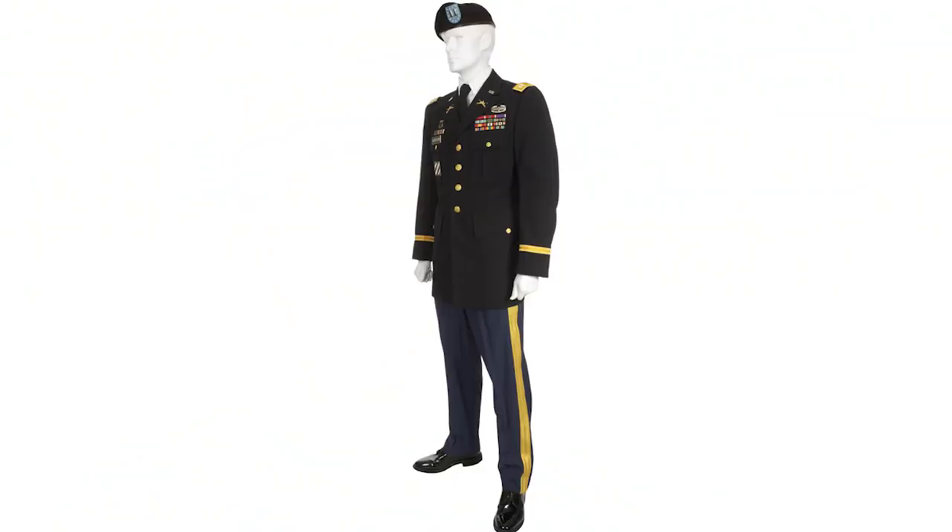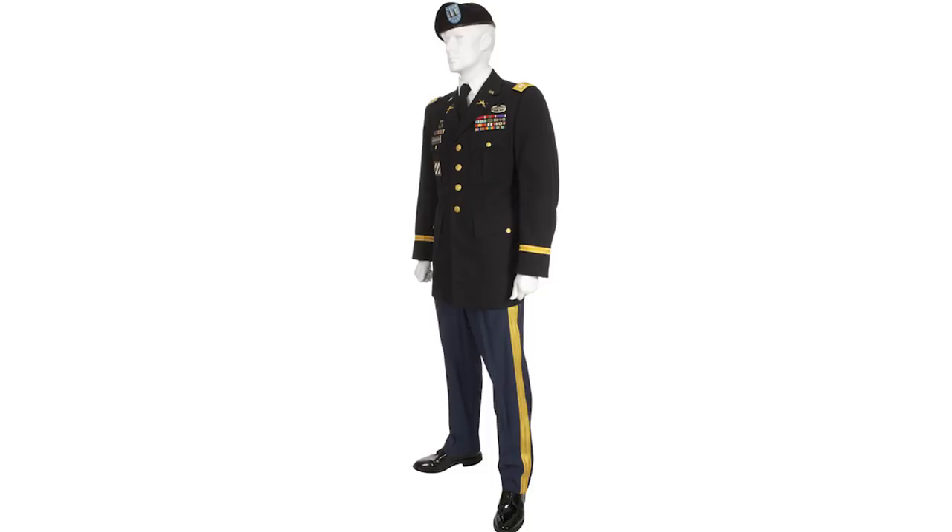With the dress shoes, soldiers wear black dress socks and dress pants. For non-commissioned officers and officers, there is a gold stripe down the pant leg; lower enlisted soldiers like specialists and privates do not have that stripe. The uniform also includes a jacket, a button-up shirt with a tie underneath, and soldiers typically wear the black beret with this uniform, though there are some other headgear variations.